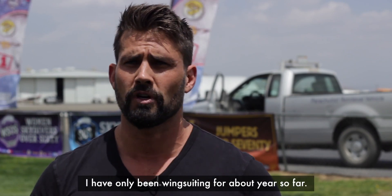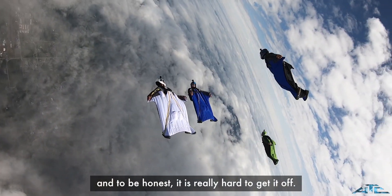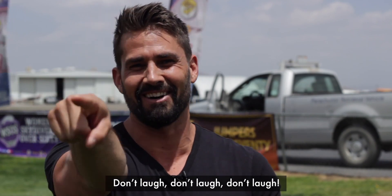I'm fairly newer to wingsuiting. I've only been wingsuiting for about a year so far. I've got 200 jumps in the ATC so far. And to be honest, it's really hard to get it off. I mean, don't laugh.